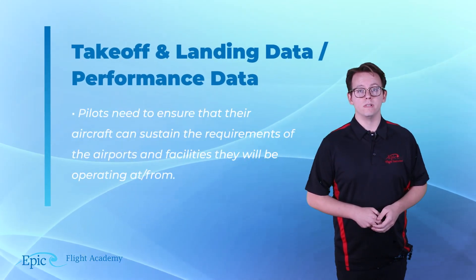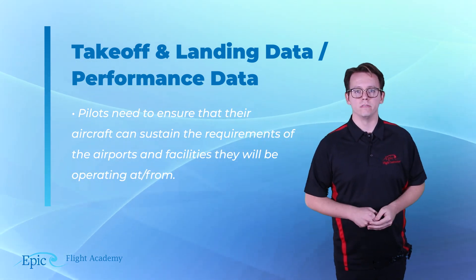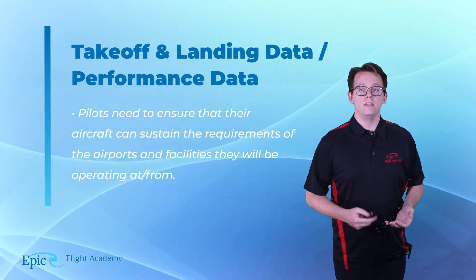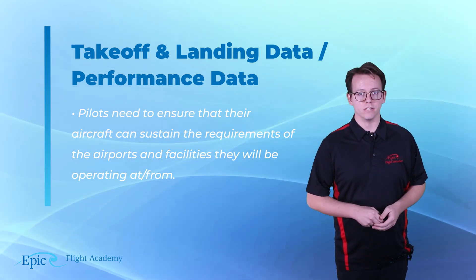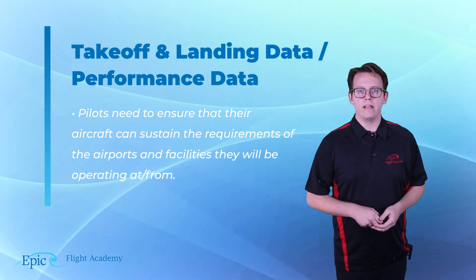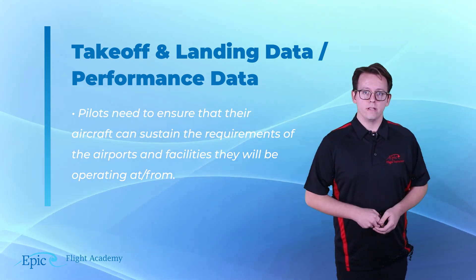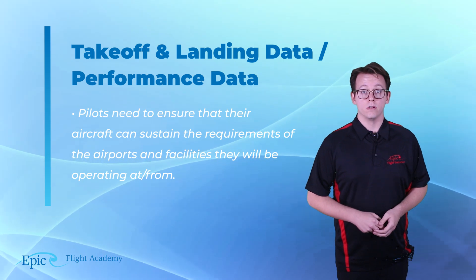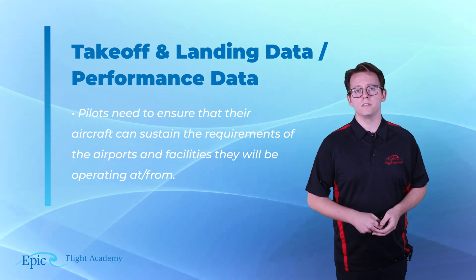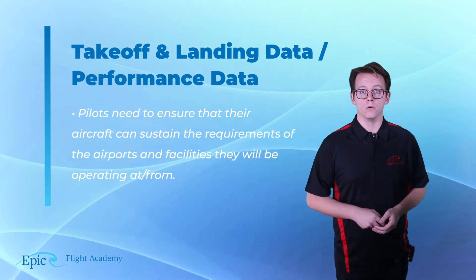Takeoff and landing data and performance data. This goes hand in hand with your runway lengths and airport information. In addition to understanding what your airport facilities offer in terms of runway lengths, you need to ensure that your aircraft's performance matches. One common pitfall when calculating takeoff and landing performance is failing to observe the notes. Your pilot operating handbook is likely to have notes — for example, in the Cessna 172 Skyhawk, there are notes about headwind and tailwind components as well as landing on other than paved surfaces. Make sure you observe these, as this can make the difference between a go and no-go decision.